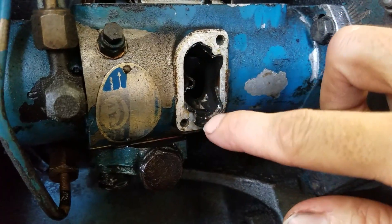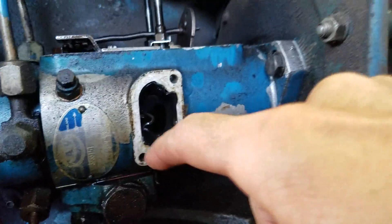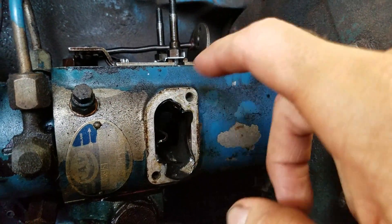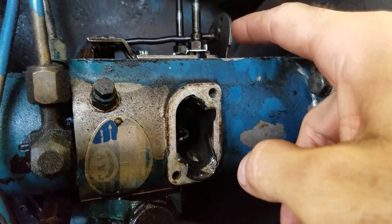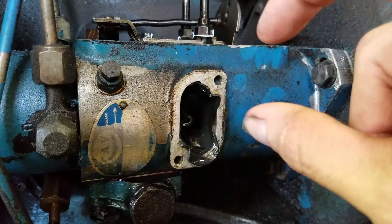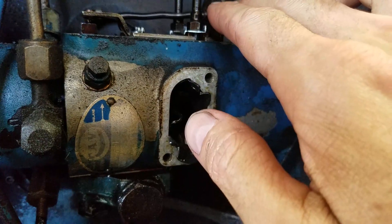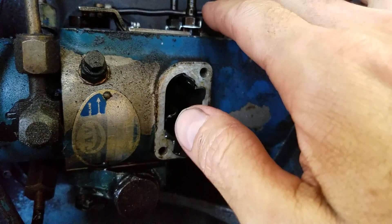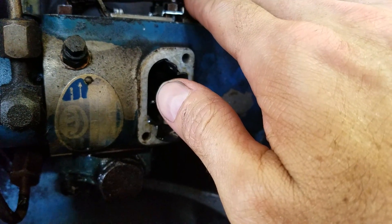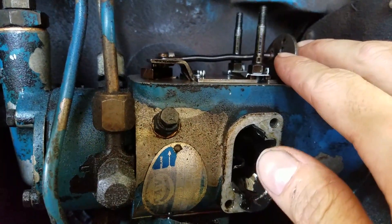The gasket is getting sucked into the housing. Now the way the governor works is it flings the weights out. And when the weights come out, that's what pushes basically a clip that goes around the shaft. It pushes that out, and it pushes this back — or actually pushes it this way — and closes the valve right there for the fuel.